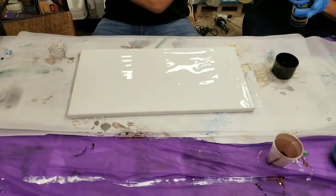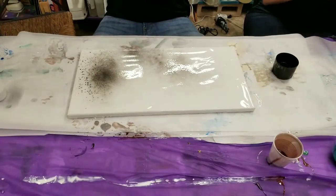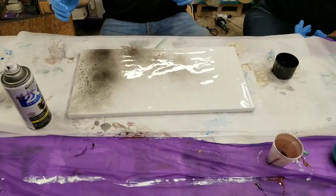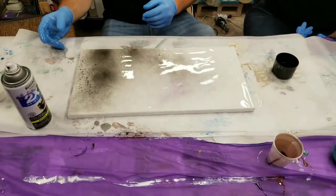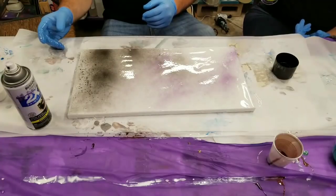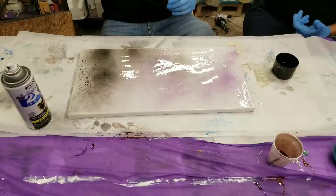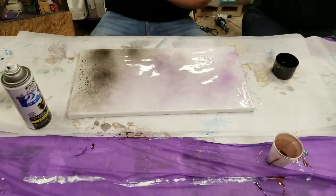I'm going to just mist this just a hair. And time is of the essence when you do this — you don't want too much paint. Does it make it cure faster? No, it'll sink into the resin and won't get this reaction.